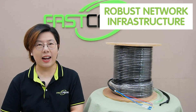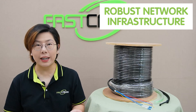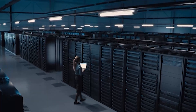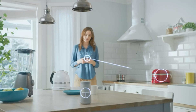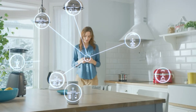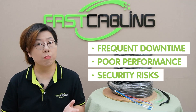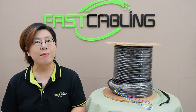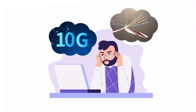First off, let's talk about why a robust network infrastructure is so critical. In today's world, businesses, data centers, and even smart homes rely on high-speed, stable networks to function smoothly. But without a solid infrastructure, you could face frequent downtime, poor performance, or even security risks. So imagine running a 10G network over a poorly shielded cable — you'd be asking for trouble.